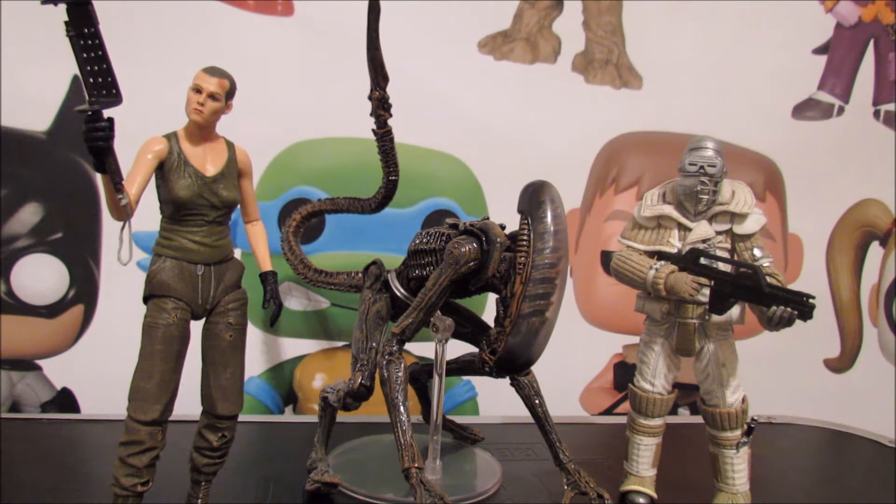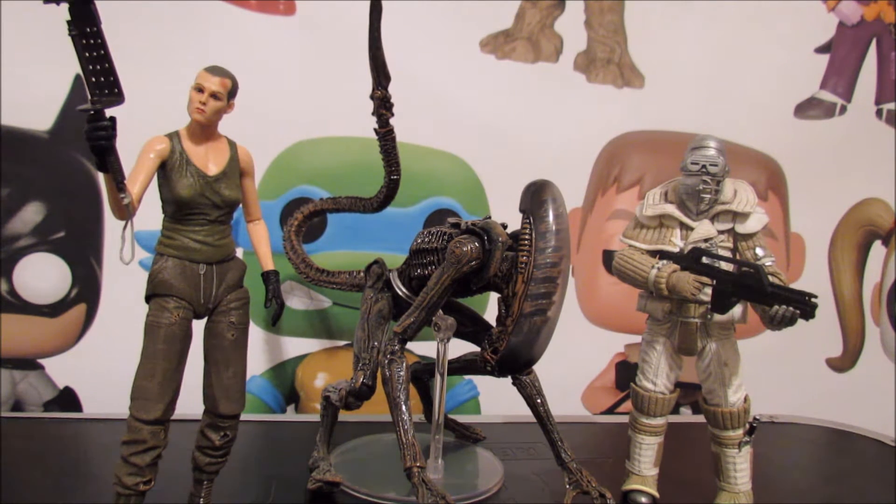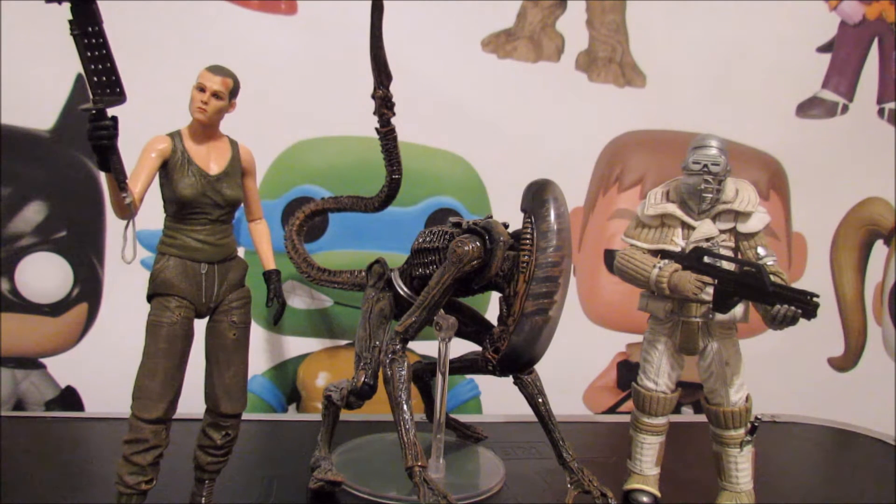Hey everyone, this is the Beard of Zeno, and this is going to be my review of the NECA Alien 3 wave. I think this is Series 8 - because I think Series 9 is the new Alien. Series 8.